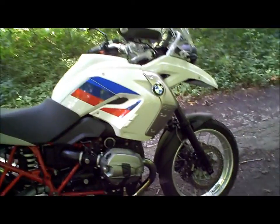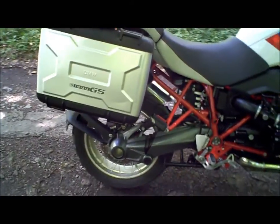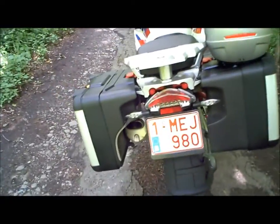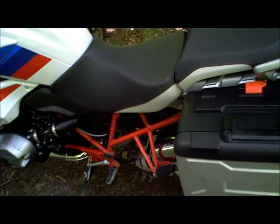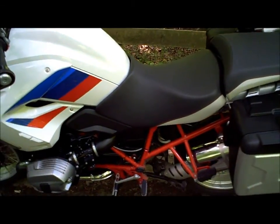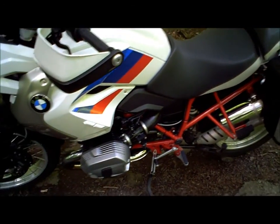Le moteur vous le permet, et évidemment les suspensions également. Le cardan, lui, se fait vraiment oublier. Tout comme la boîte de vitesse — on est d'ailleurs surpris en passant la première. Heureusement qu'il y a l'affichage au tableau de bord des rapports engagés pour savoir qu'on a bien enclenché la première. Pas de bruit, pas de clang, rien du tout, ni au passage de la première ni à l'utilisation. On n'est pas loin, voire on y est même, à la boîte de vitesse parfaite.